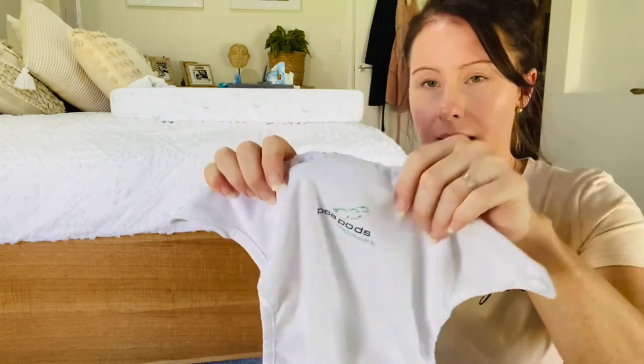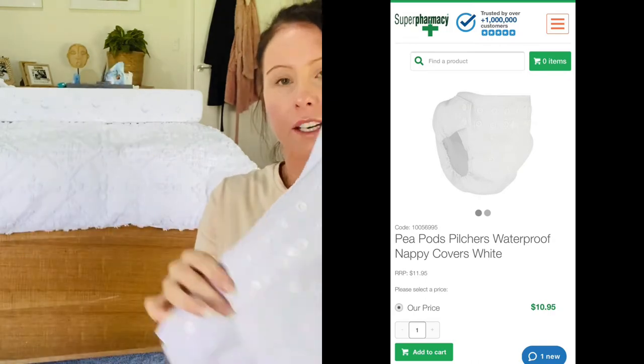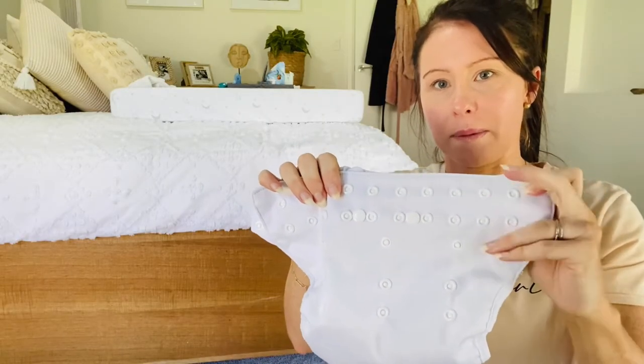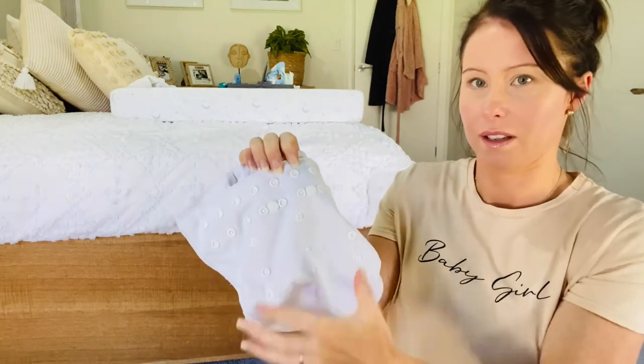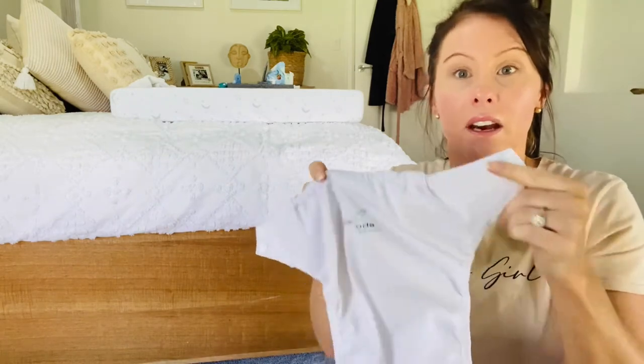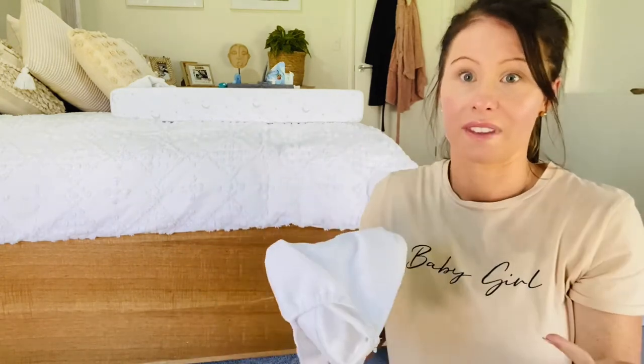I also purchased these Peapods brand covers — they come in a pack of two, I'll put the link below. These waterproof covers go over the terry towel cloth nappy once it's on your baby and they do up with buttons. You can adjust the sizing for really small babies by bringing it up, and as they grow you bring it down. A two-pack is about twenty-something dollars, and I've had these same two for months. I wash them every few days and rotate between the two. My personal choice is clearly the terry towel ones.